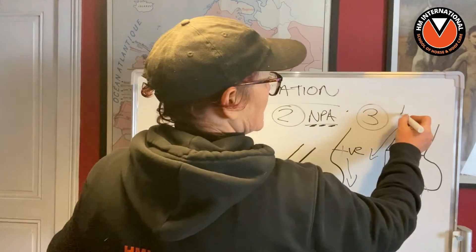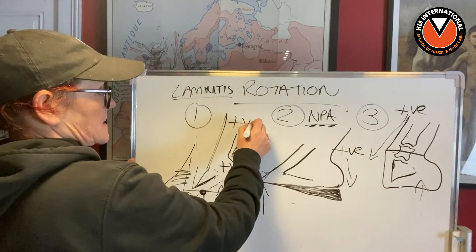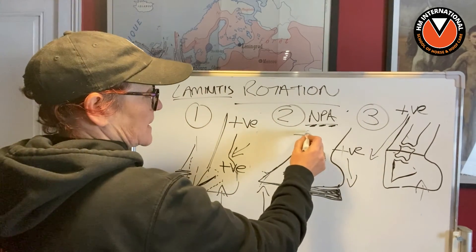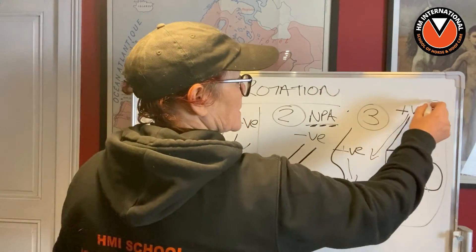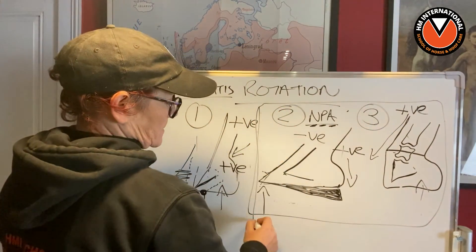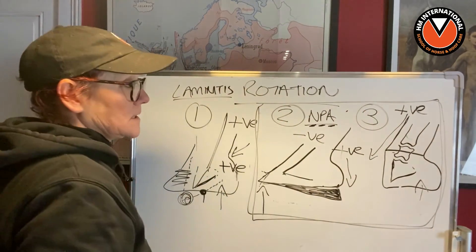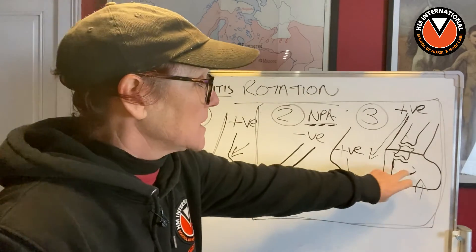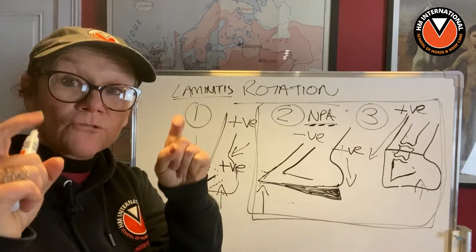Irrelevant of all that, what we've got here is a very positive angle of P3, here we have a positive angle, and here we have a negative angle. With these two, they know — and by 'they' I mean the equine world — that the hoof capsule, which is attached to P3, is causing those bones to rotate.